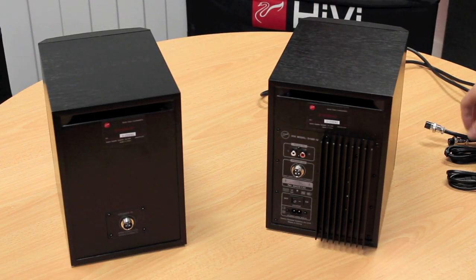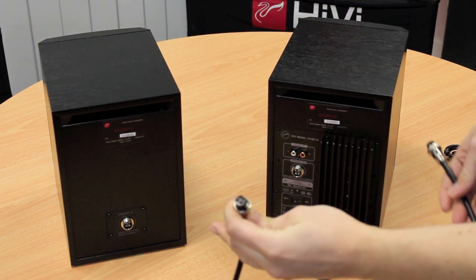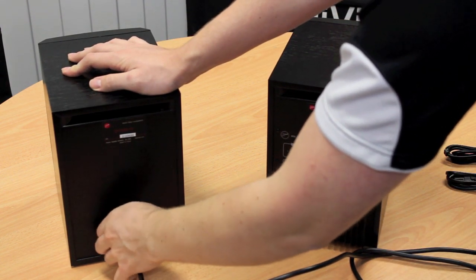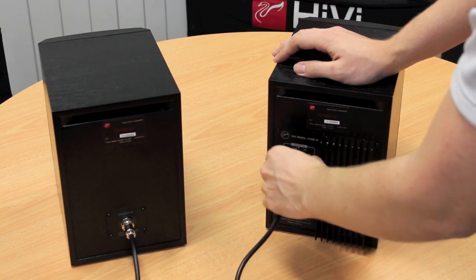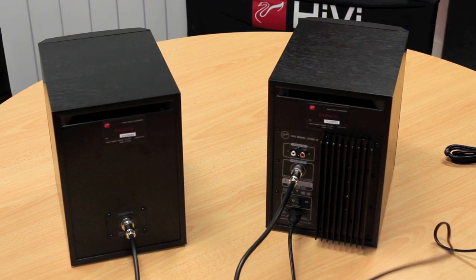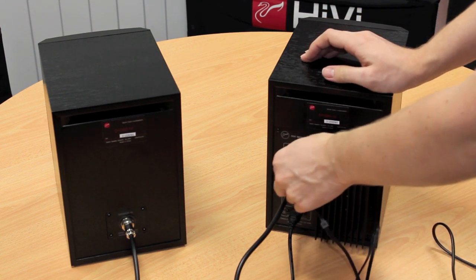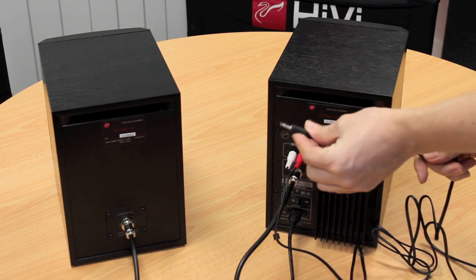The connection on this model is fairly straightforward. First you join the two speakers together — this connector has a positioning pin at the top so it can only go one way; it just screws on. Then you've got your power cable, which connects straight in at the bottom. And then your input cable, which has red and white connectors for left and right, and that connects to your computer or iPod.